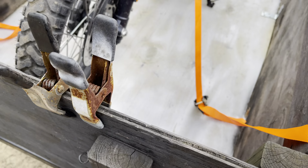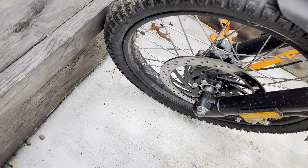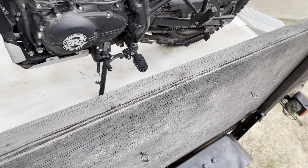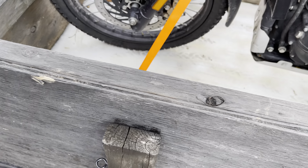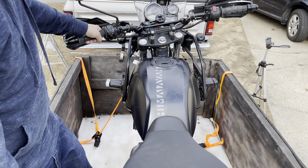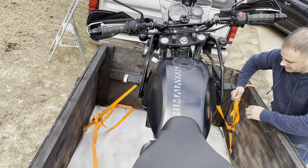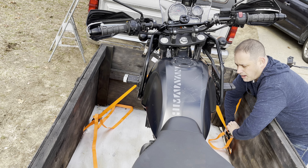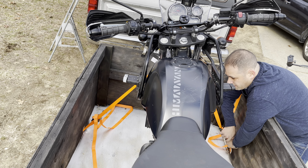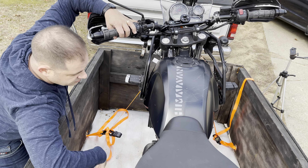You always want to strap the fronts down first. Make sure you get the front strap nice and tight, and then you'll do the rear — the rear just so it won't bounce around. The front keeps it steady. I like putting it in gear and taking the kickstand off. We're going to get this side and take all the pressure off the kickstand so it can pop up. Obviously it's better if you've got two people. If you don't, there's enough where I can pop the kickstand up — there we go.